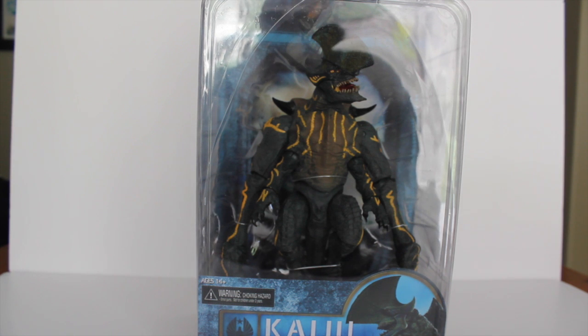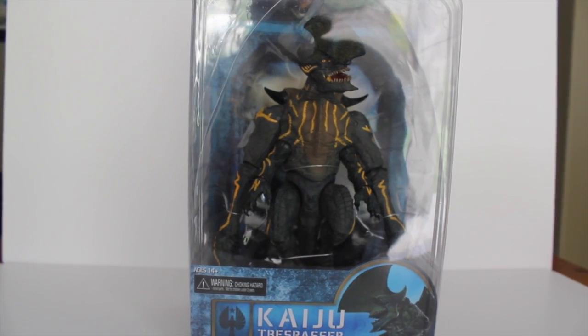Sorry about the glare and the lighting — this is the best I can do with the situation here in Southern California today. It's a little bit gloomy and I just want the best natural light to work with, as artificial light isn't always ideal for certain situations. So let's get right into the figure.